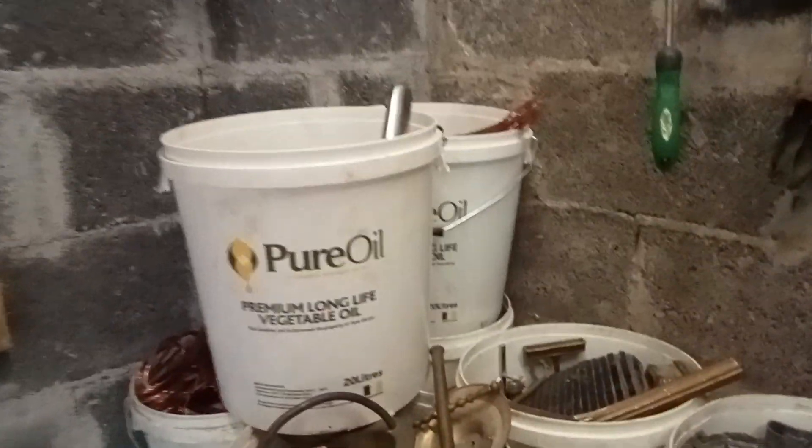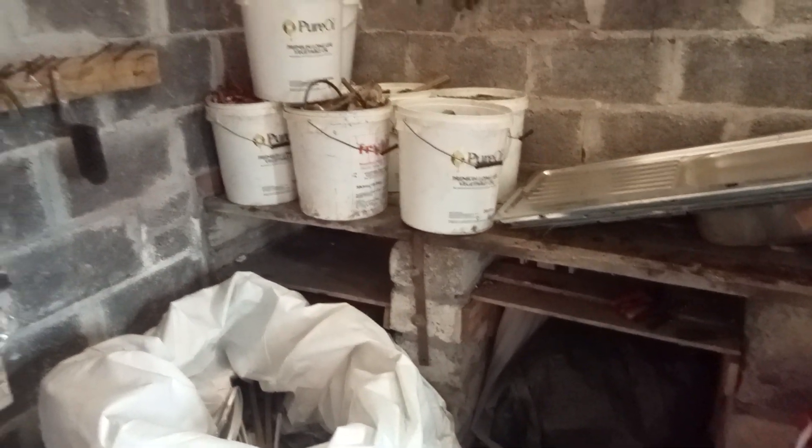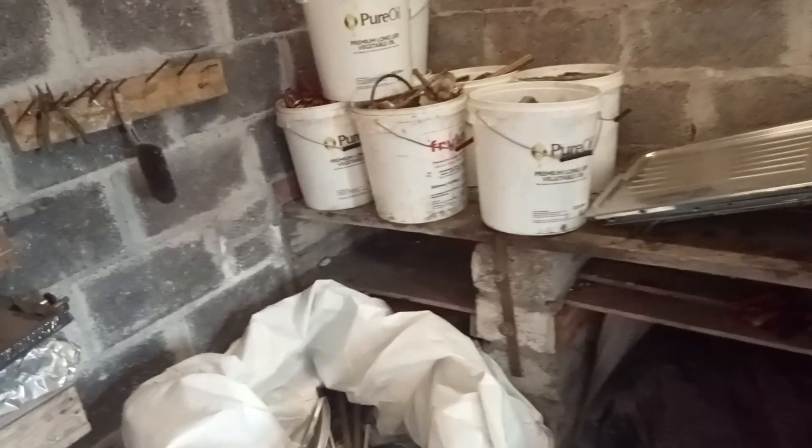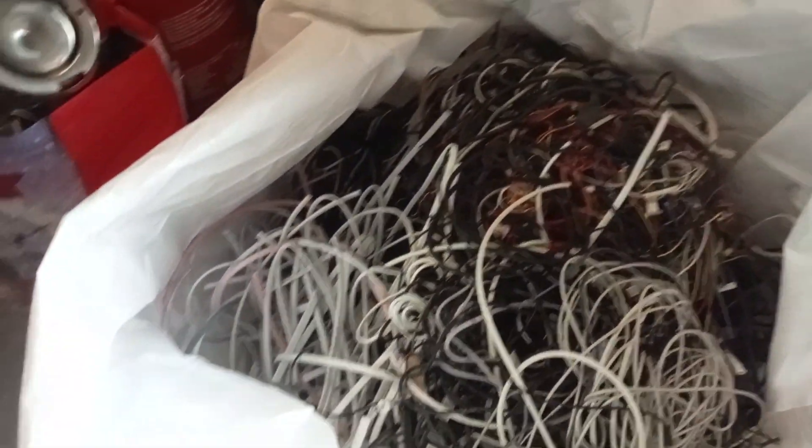Hey guys, it's Popscrap here, just making a quick video for you. I should have been doing more scrapping here, bringing more scrap down, but it's been very busy at the minute picking stuff up and my back iron is full of stuff. I just haven't got time to start bringing stuff down and keep processing it.